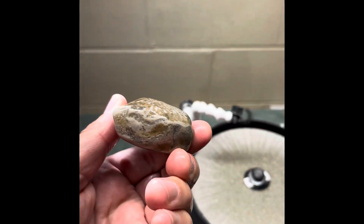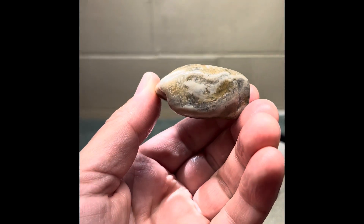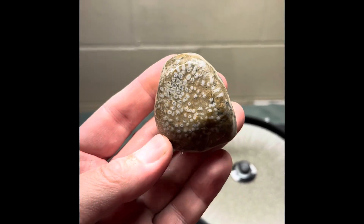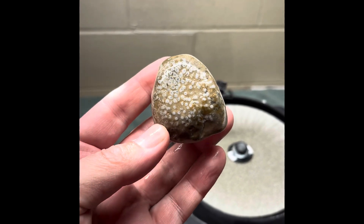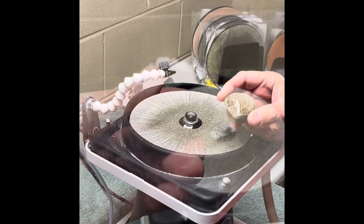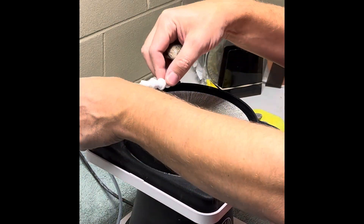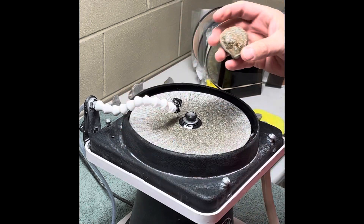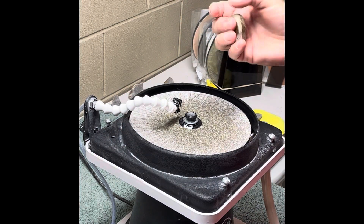I do have to do a little bit of grinding on this edge to flatten it off, just to make it a nice flat stone. So I think we'll start on the 80 grit, just to shave that down a little flatter, and then we'll go from there. Let me get my flat lap fired up and we'll get going. We're all fired up, ready to start with my 80 grit disc — let's get to it.